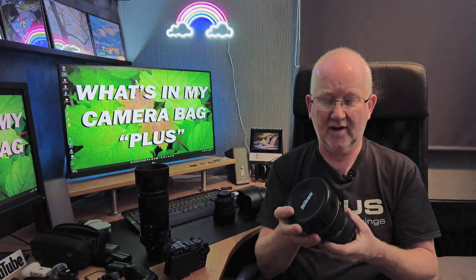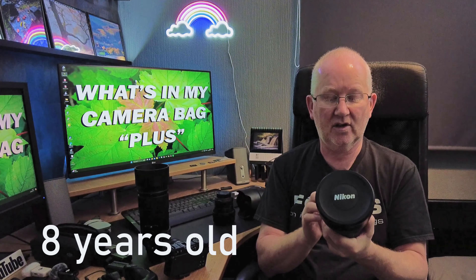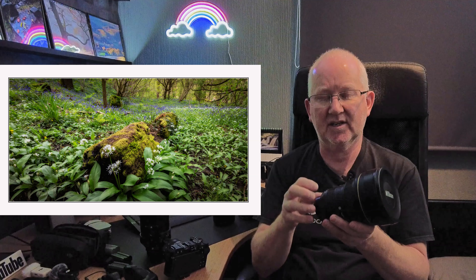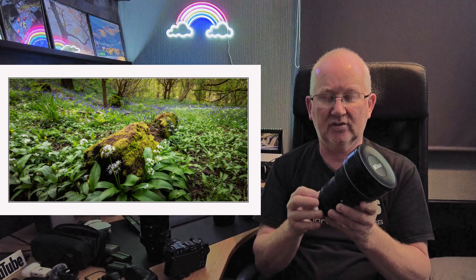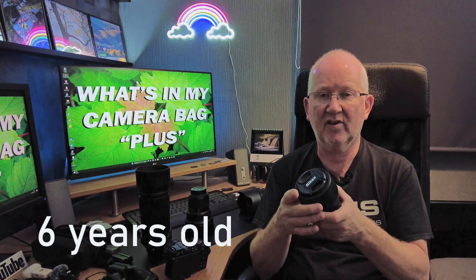The 14-24mm is a big-eye lens — superb quality, edge-to-edge sharpness, f/2.8 G ED glass, though quite heavy. It's challenging to use but when you get a composition particularly at 14mm it really delivers a great result. The 60mm macro lens — I know some prefer 100mm or 105mm, but I love this 60mm Nikon.